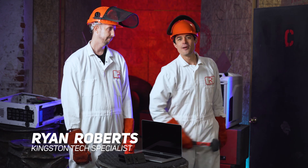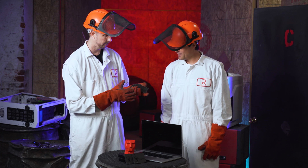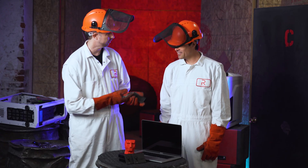For the main event we have Brian here. What do you got for us? We've got some of our desktop and notebook SSDs, like the A400, so let's see what we can do with it.